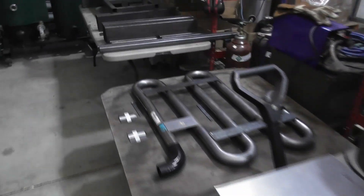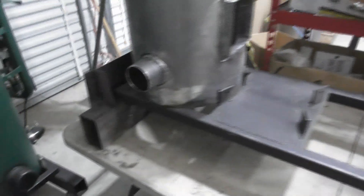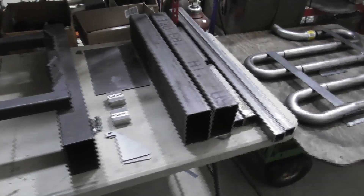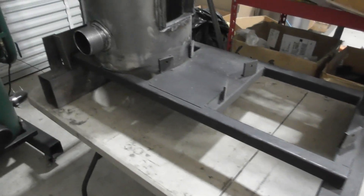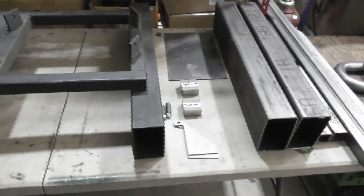We go through the various sub-assemblies. Starting over here on this table, we'll start with the base. We'll show you the base assembly, all the parts needed — the raw parts included in the kit and then how the parts go together. We'll talk about the structural welds, how everything fits together, the components, and drilling the holes for the wheels.